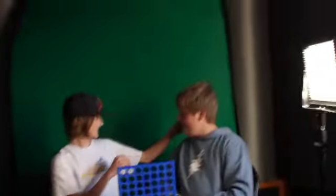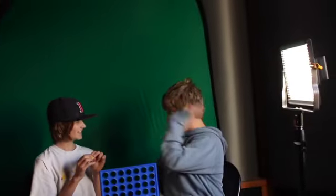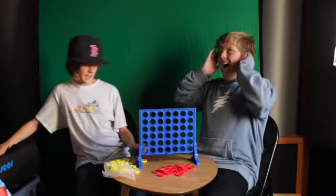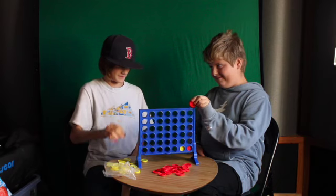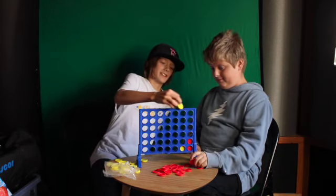Before we start, I want to show you a magic trick. Okay, now on with the game — please go first. Oh, you're so going to lose. Not on my watch! Ow.